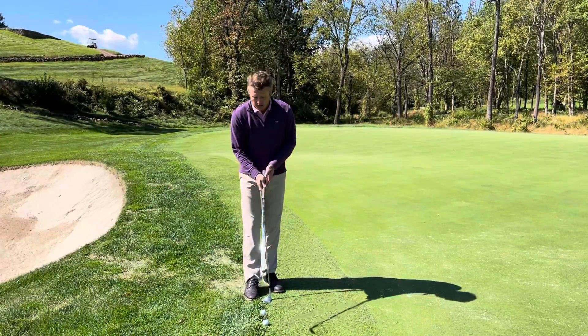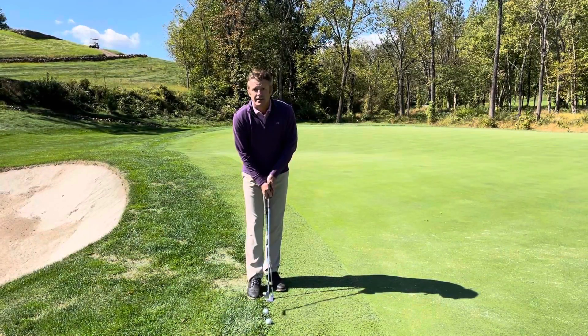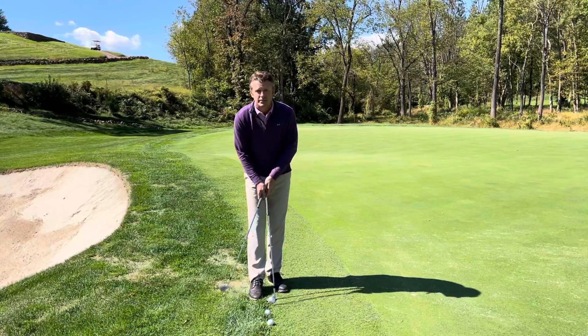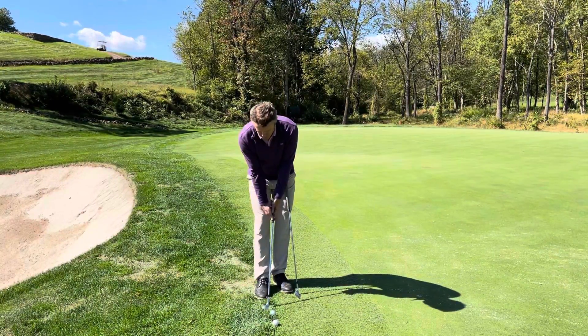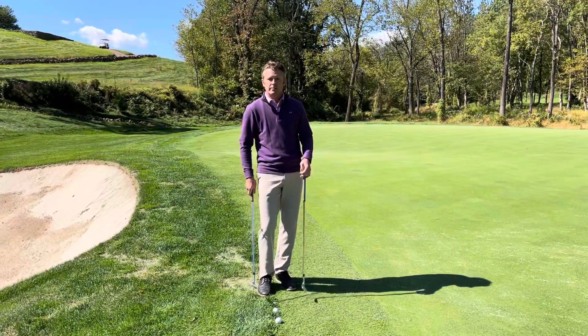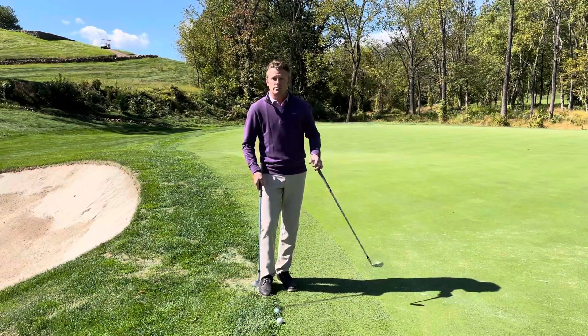My two options that I like to use are either to use my 50 degree and hit it like a putt, trying to hit the middle of the ball, or to use my 60 degree and grip down on it and just hit a little chip that will kind of trundle to the hole.